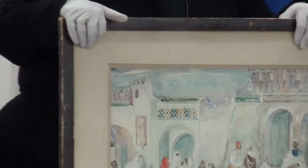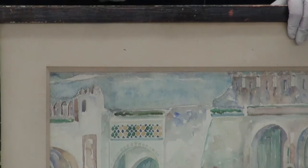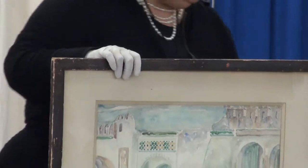Any mat that's inside of a piece — it's good to have a mat because it creates this buffer, this border basically, a space between the glass and the actual work of art. But in this particular case, this is acidic and so is this one.